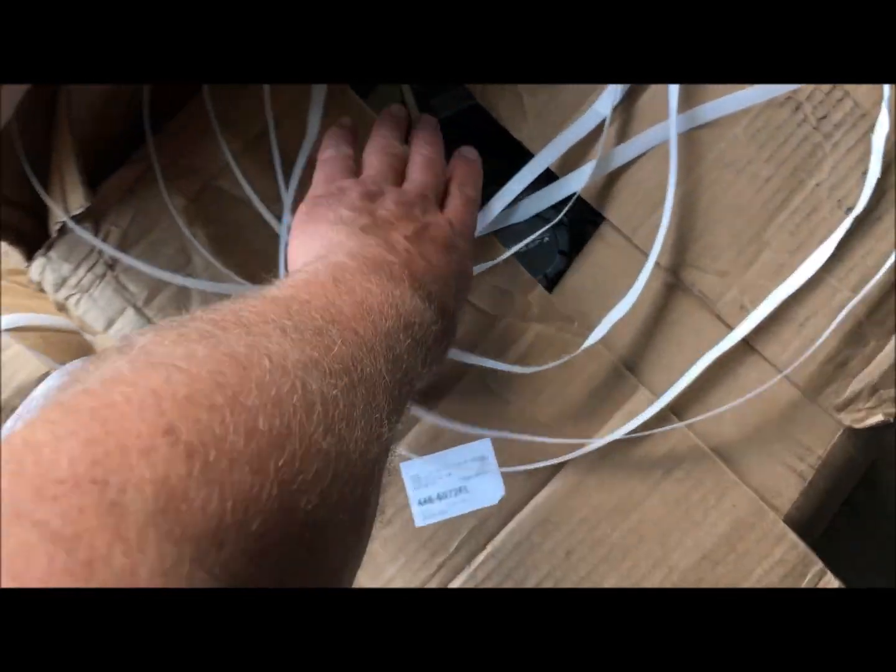I'll show you the actual wheels that are going on — check this out. Watch these badass gunmetal wheels. I love these gunmetal wheels. They just arrived today.